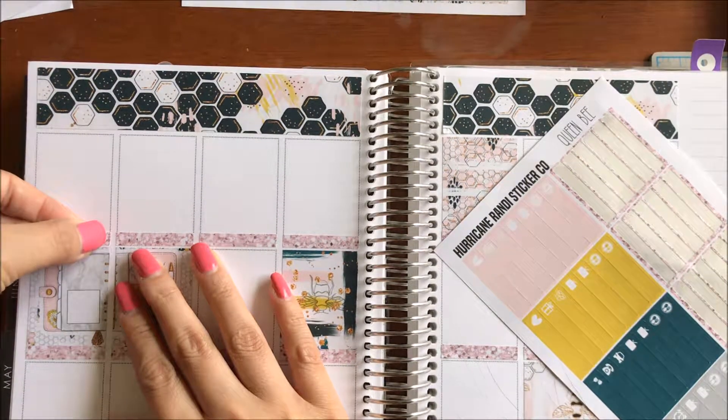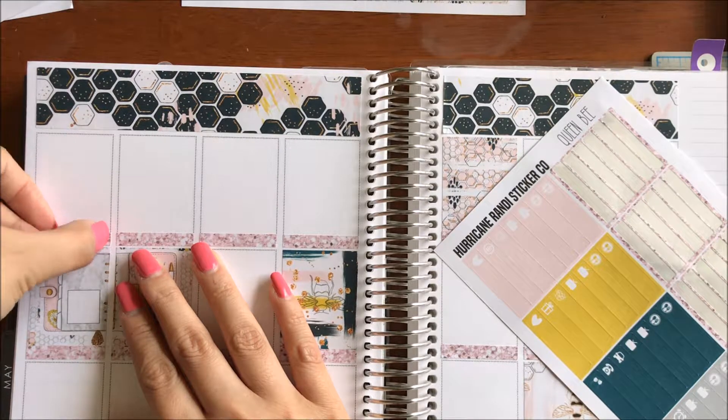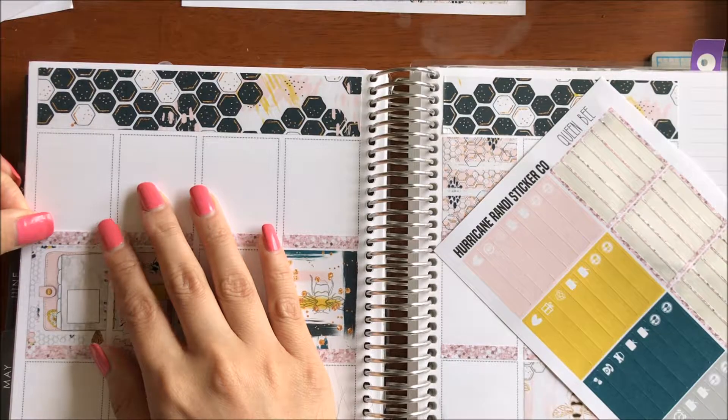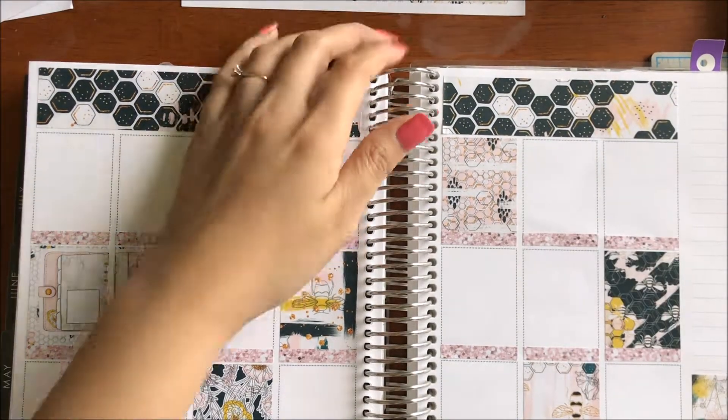And then the next day were classes — classes are classes, nothing new. Alright, and I'm done with my glitter headers.